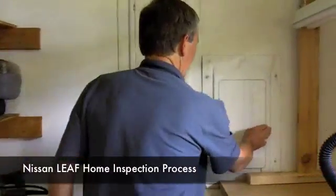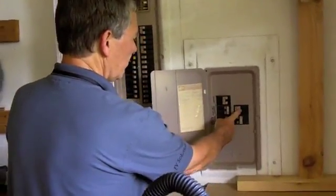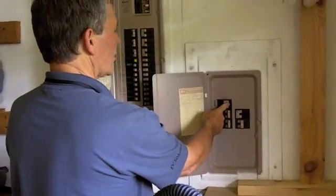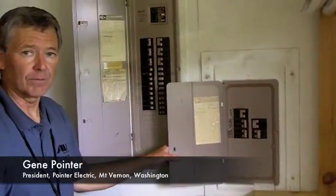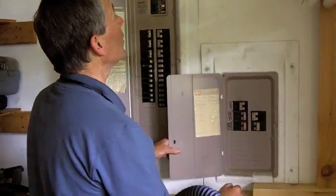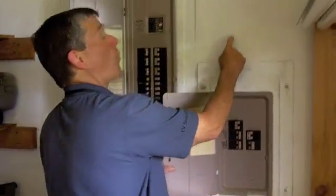What we'll do is come out of — you've got two panels here. It's a 400 amp service and there's one unused breaker in here. We'll probably change that for the right size. You'll need a 40 amp breaker.